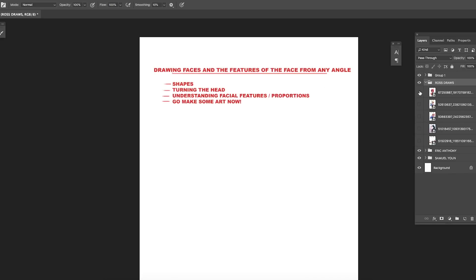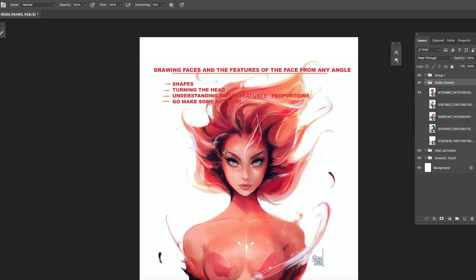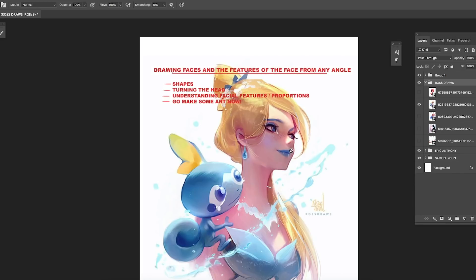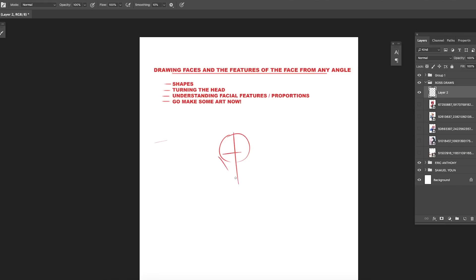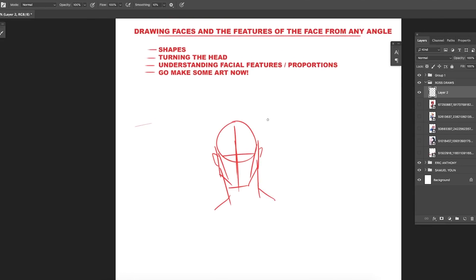First, we're going to be learning how to draw the head by using a square instead of your regular circle. I've seen a lot of people that just draw heads by using a circle, which is a decent way, but I feel like it will really slow you down. I love to just simplify drawing the shape of the head using the direction the head is facing. So if your head is facing straight on, I just love using a square.